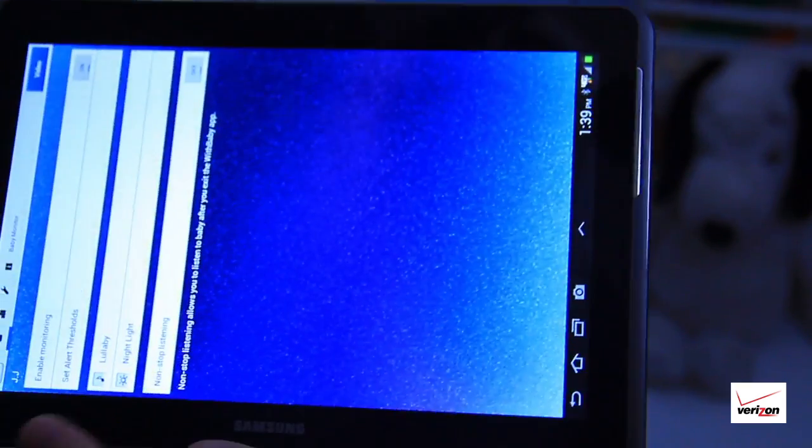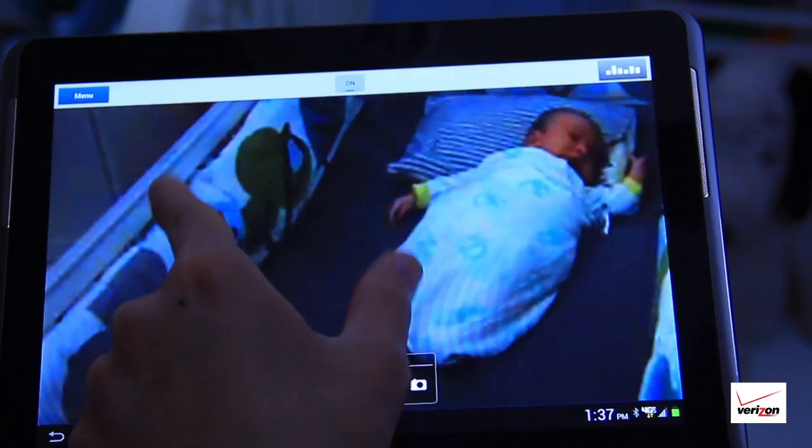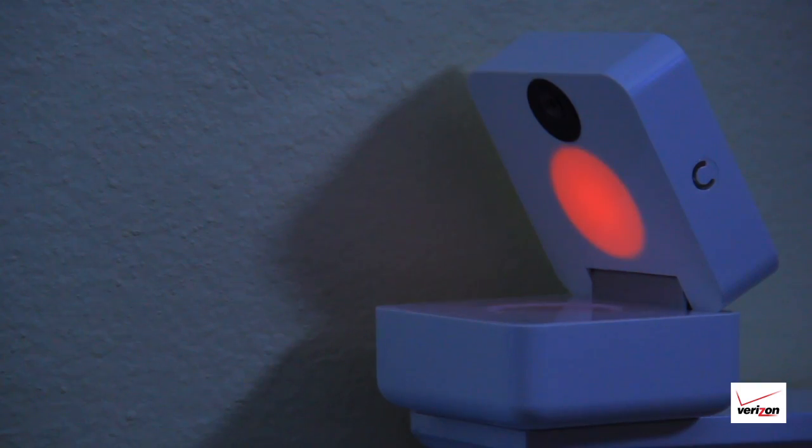The baby monitor has high resolution video for clear images and can pan, tilt, and zoom with night vision. The app lets you talk to your baby, play lullabies, and control a multicolored nightlight.